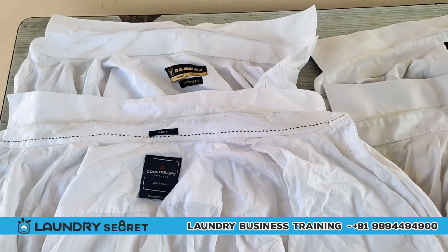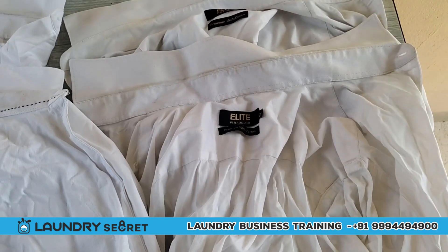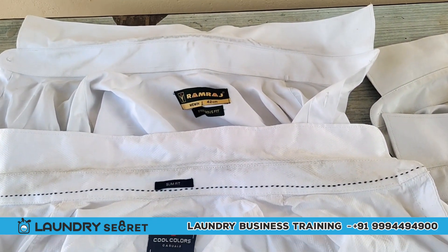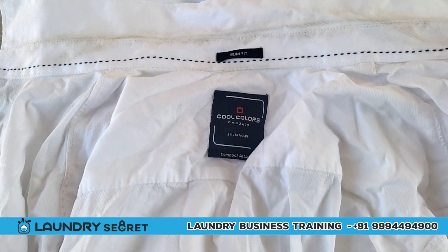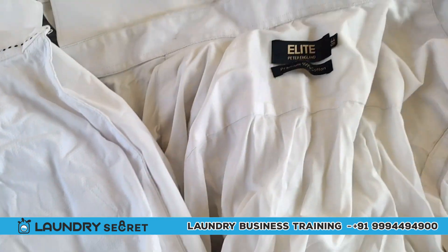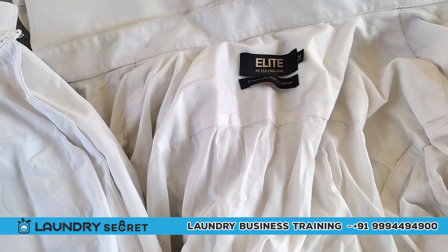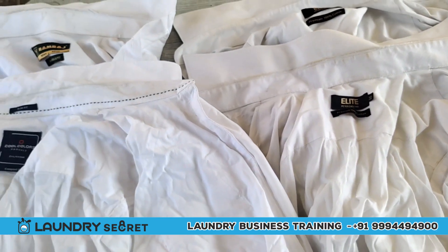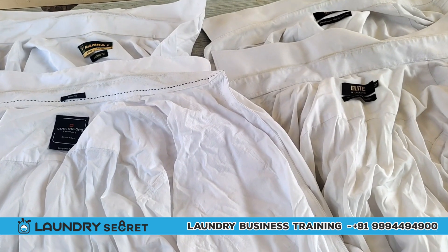Hi guys! We have a white shirt in the laundry. Look at the colors — they are all branded. There is a brand called Ramraj, Coolcolas, and Elight. This is a white shirt. How do we wash this?